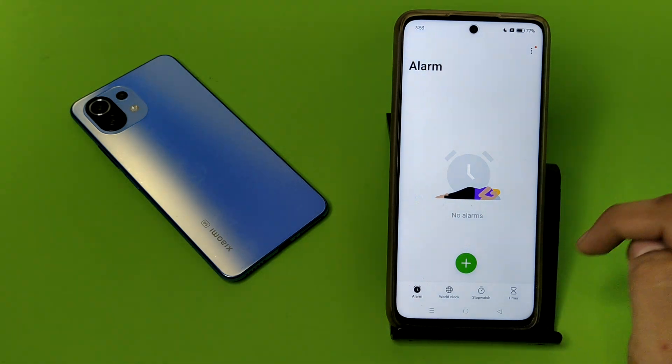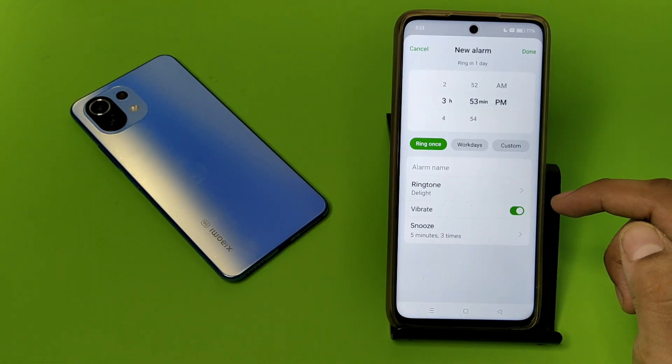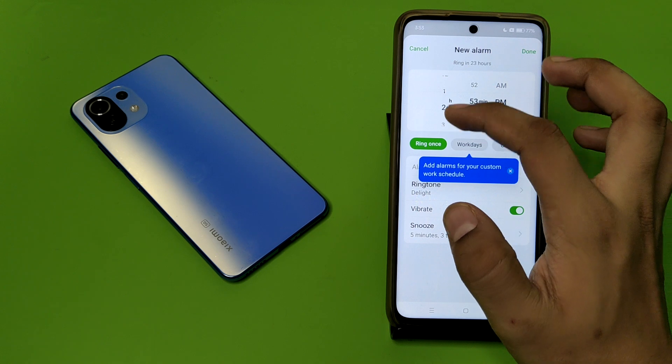First, you have to search for the Clock app here and click on it. Here you can see no alarm is set. You have to click on the green plus button to add a new alarm.